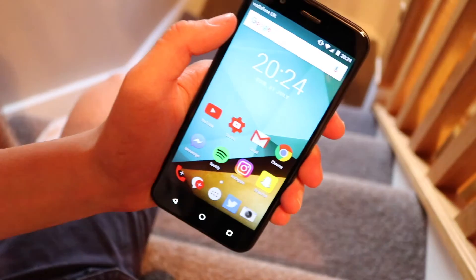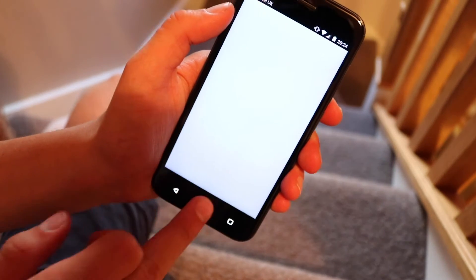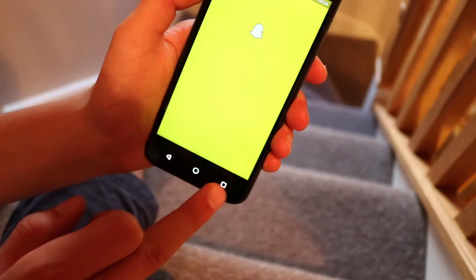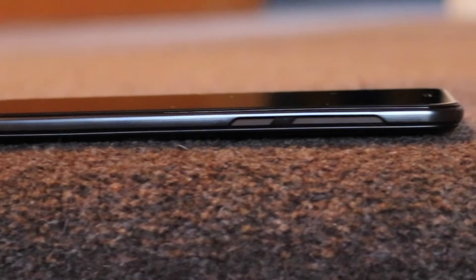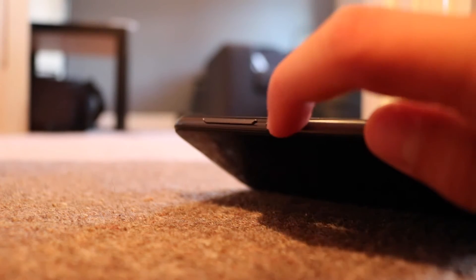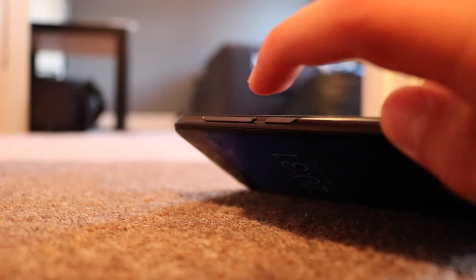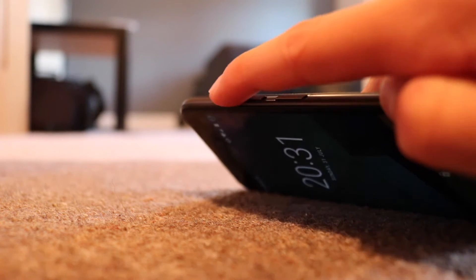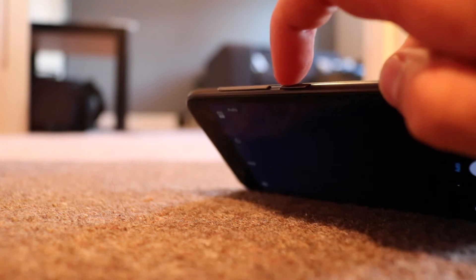The capacitive buttons seem to work most of the time, but sometimes I found myself having to press them once or twice — they definitely weren't the best I'd ever used. On the right-hand side we've got three physical buttons: the power button and up and down on the volume rocker. These buttons felt really, really good and worked every single time. They had that OnePlus 3-style texture on them, which is something I really like.